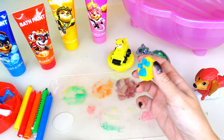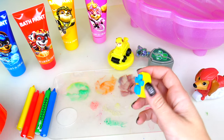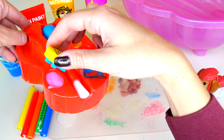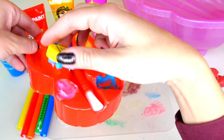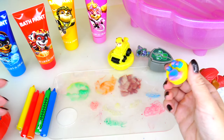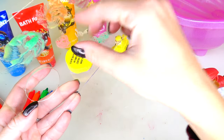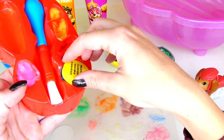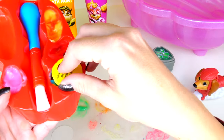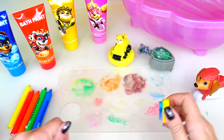Another thing I wanted to show you is this paw print stamper. All you have to do is just dunk the paw into the paint carefully and try to get as much paint as possible. That's what we got — I'm going to try it. Wow, it turned out to be perfect! Next I'm going to try blue. There we go — the pink one actually turned out to be better.